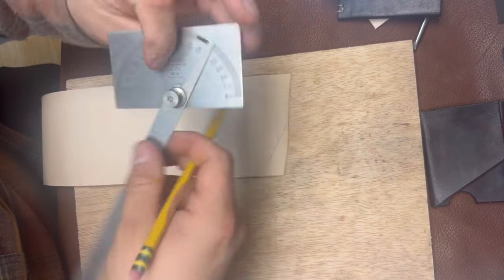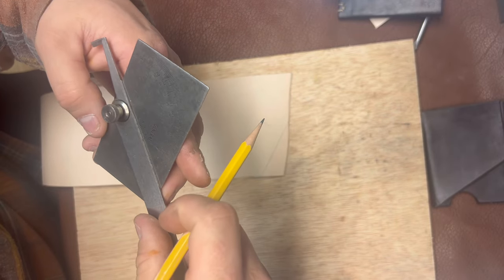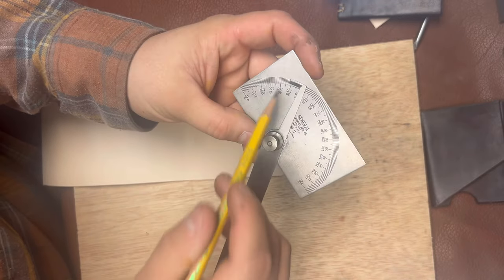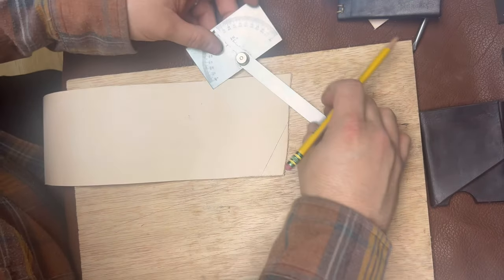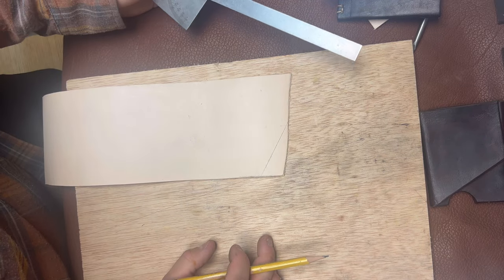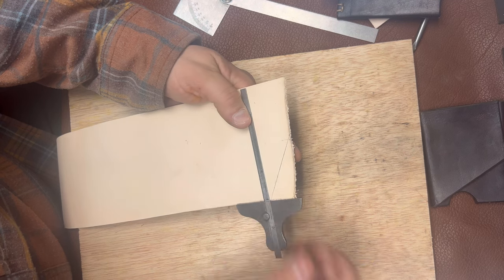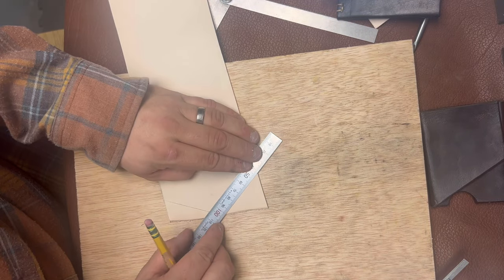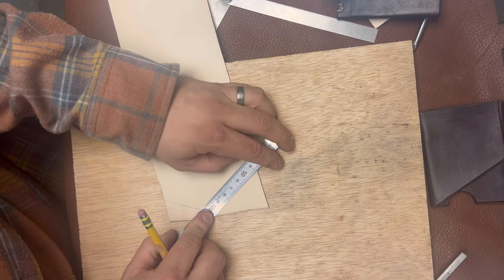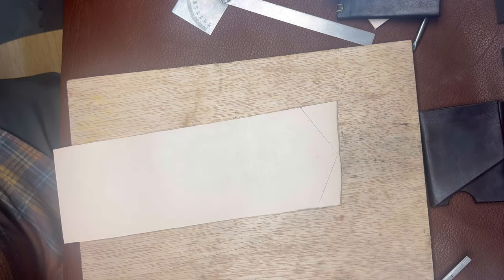I'm going to reset it on the other side — no wait, the numbers are on both sides. This is why you should pay attention in school, kids. You know what, there's more than one way to skin a cat — I'll just make a mark over here where this line comes from and connect it on the straight center line. You can use multiple tools to get things done, and it's just for me, so close enough.